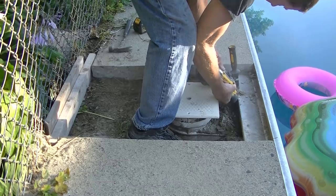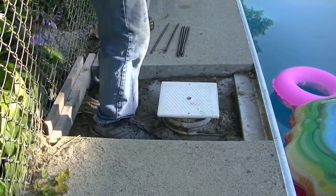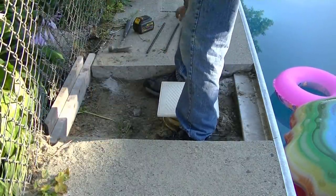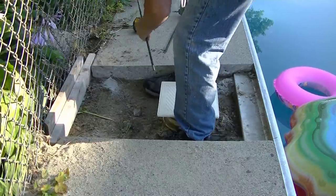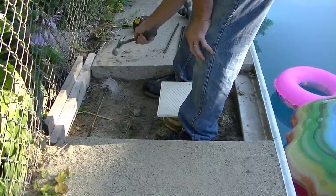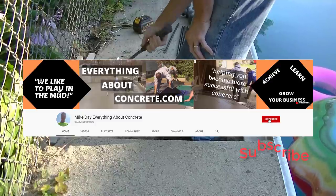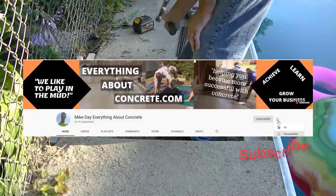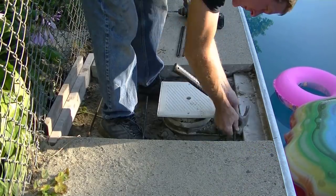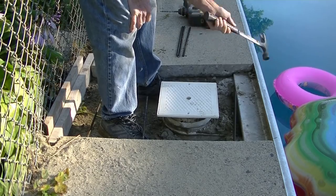I'm using a three-eighths bit with some three-eighths rebar and my DeWalt battery-operated hammer drill — that thing's great for drilling in concrete. Any of these tools you see me using I'll have in the description if you want to check them out. I'm pounding some rebar dowels into the holes I drilled — that's going to pin the new concrete to the old so I won't have to worry about anything moving.